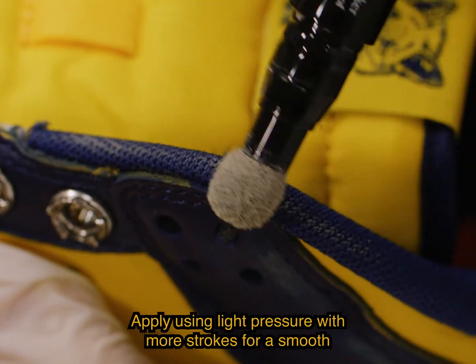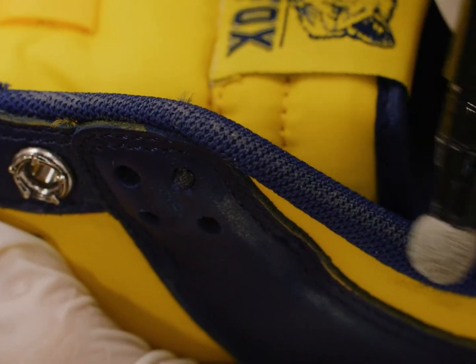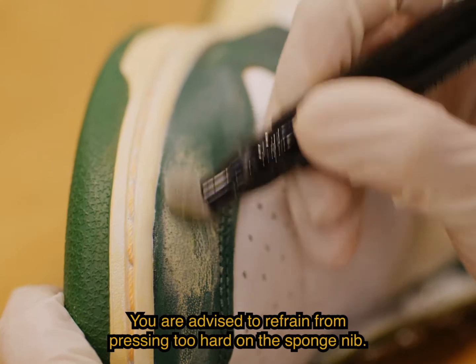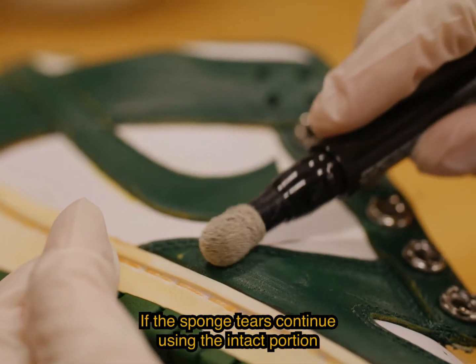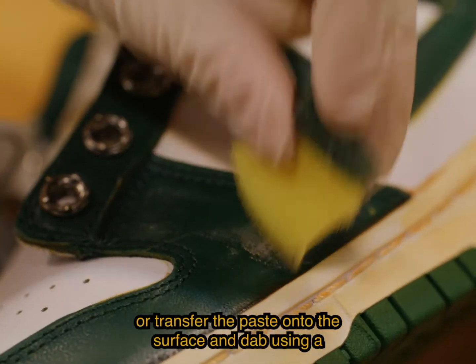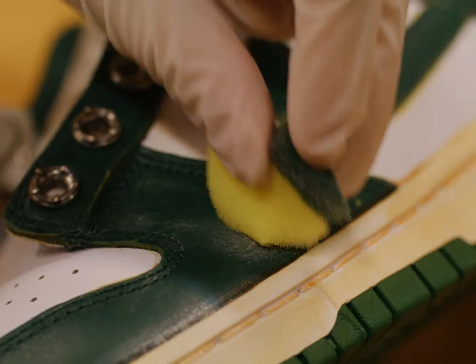Apply using light pressure with more strokes for a smooth, natural result. You are advised to refrain from pressing too hard on the sponge nib. If the sponge tears, continue using the intact portion or transfer the paste onto the surface and dab using a dishwashing sponge.